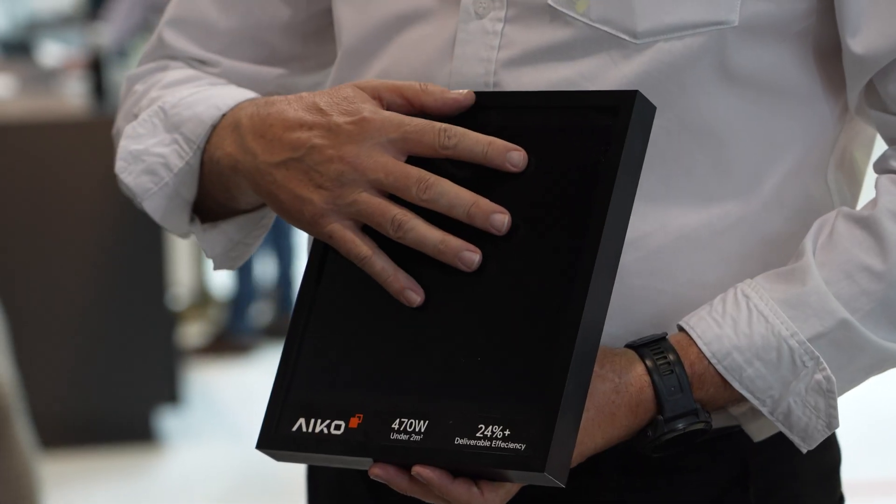Hi, I'm Kevin from IcoSolar. We're showcasing our all-back contact technology, which is the latest product range in the Harald's PV module range.